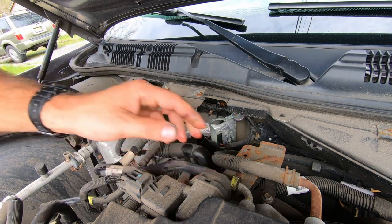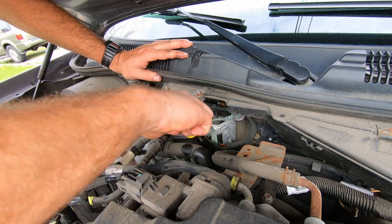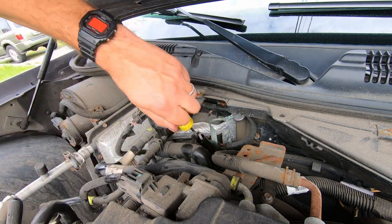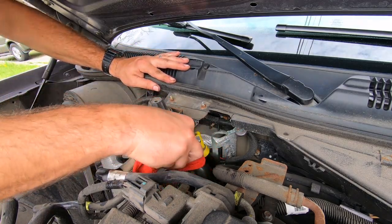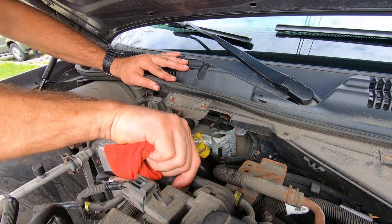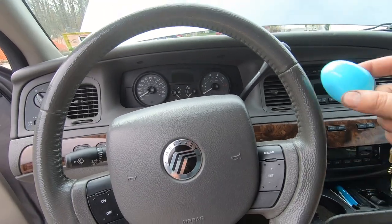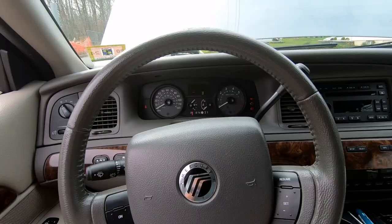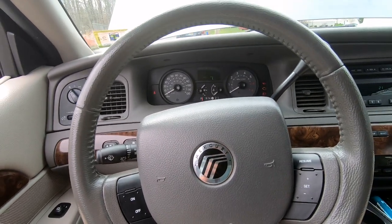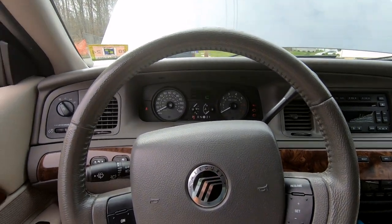That is pretty much 5 quarts. I have a little bit left just in case I need to add it. I'm going to go ahead and put the dipstick back in. It shows fluid is there but we need to check the transmission fluid while the engine is running. So we're going to start the car, go through every gear, and let the pump and the transmission fluid do its thing and go through the system. Then we will check the dipstick to see if we need to add more.